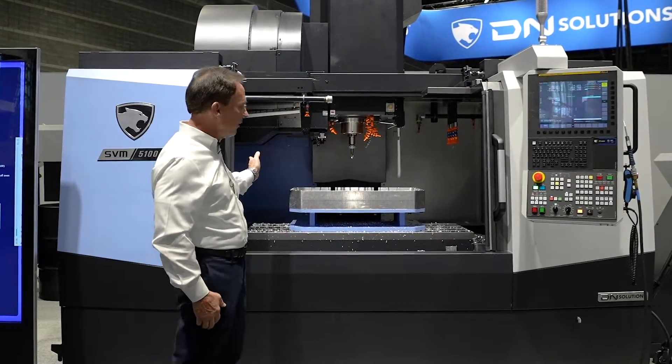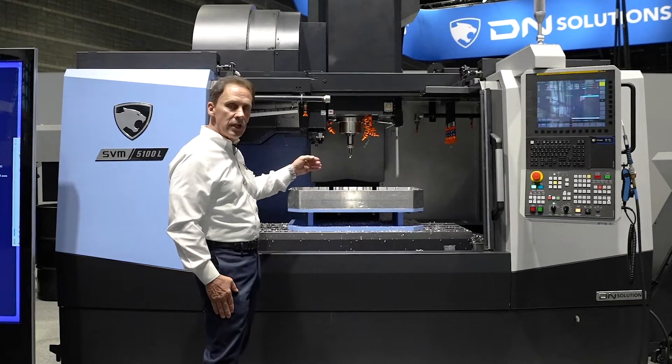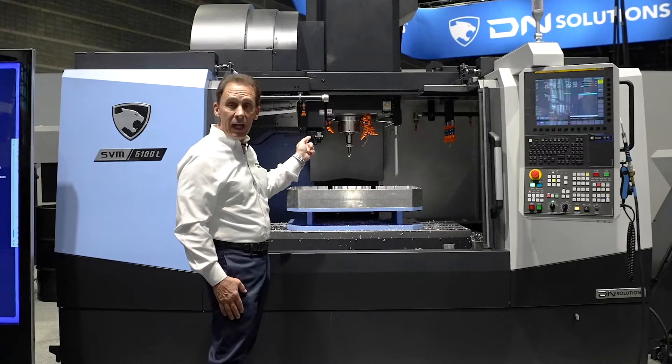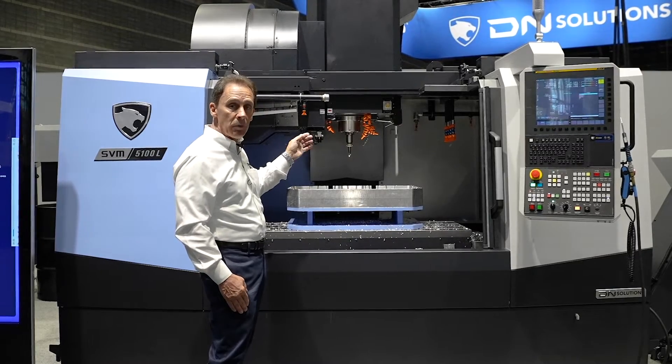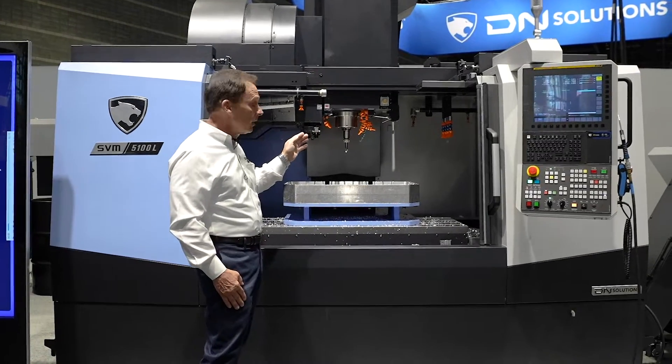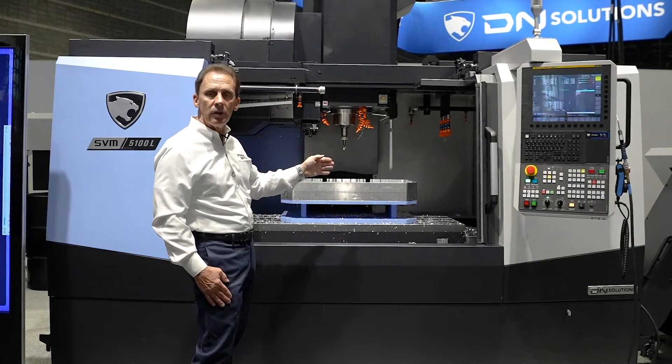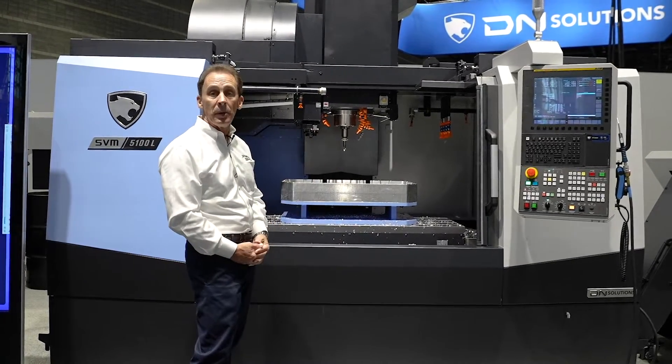This machine is a 50 inch X, a 20 inch Y, and a 20 inch Z travel. It's a CAT 40 taper big plus double ground spindle and we have acceleration rates on our axes of 1417 inches per minute.